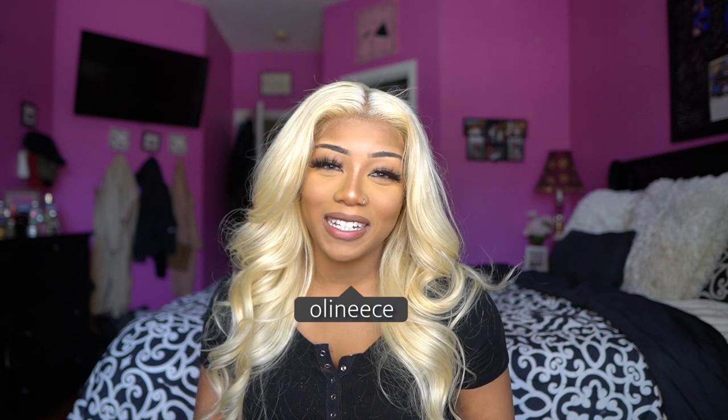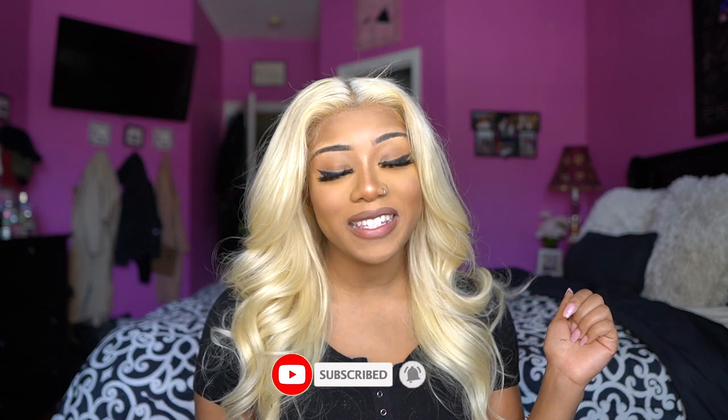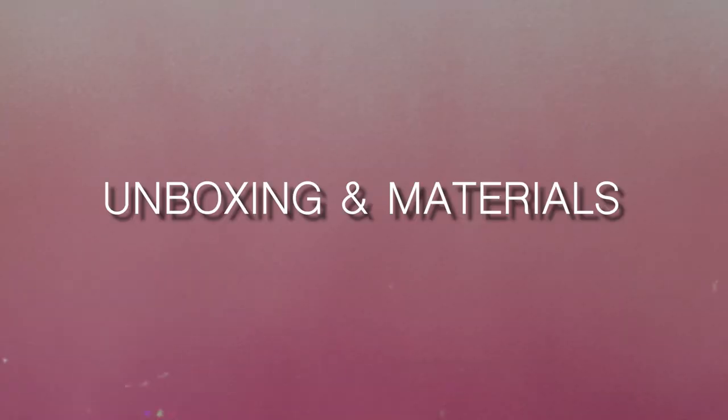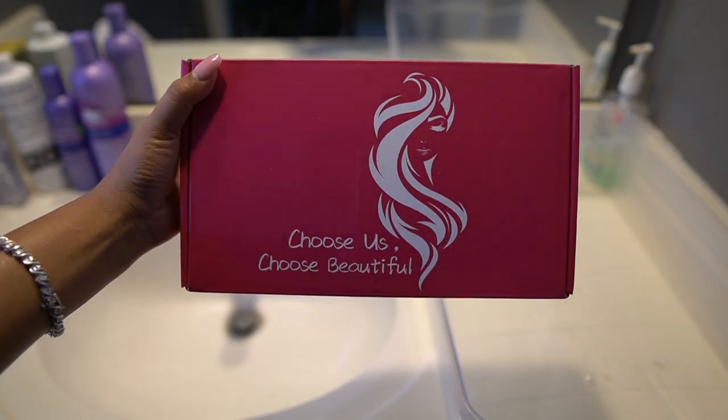Hey y'all and welcome to my channel! If this is your first time watching, my name is Anise. Before we get into this video, make sure you hit those big red letters below and subscribe so you can see all the videos when I post. Read the title — yes, yes, yes, another 613, another Amazon wig, and some more blonde for you guys because I'm feeling spicy. If you want to know how I accomplished this look, keep watching.